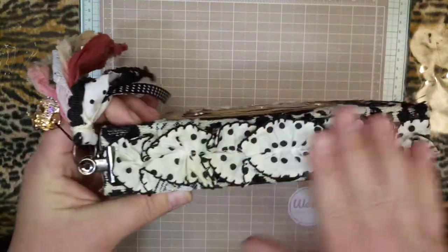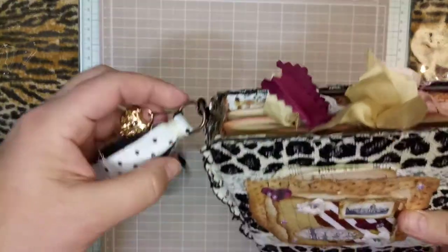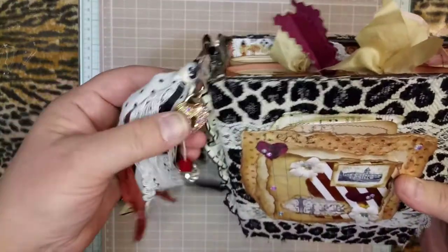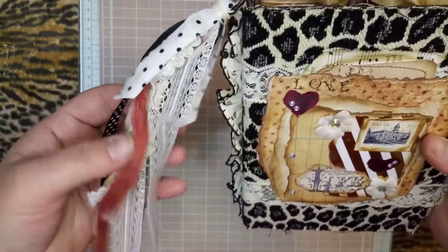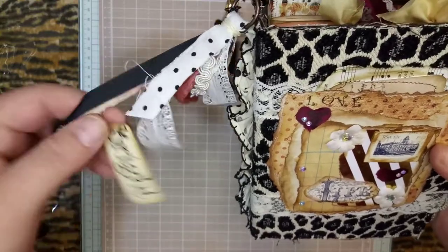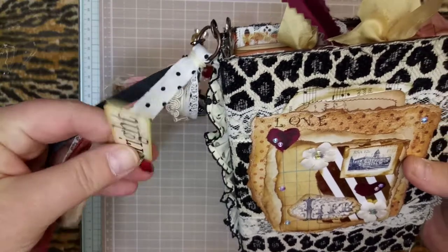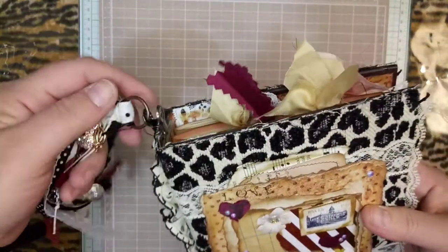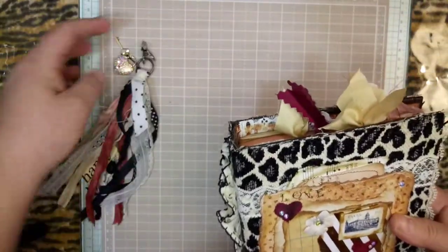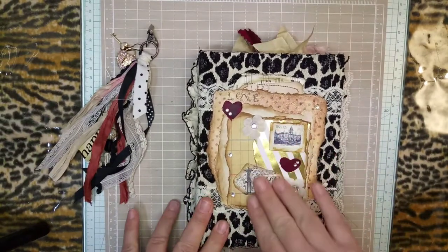I put it with some vintage ruffle on the spine. Here's the back — I have a beautiful tassel with a charm and some beads, some more vintage lace. Here's a little card tied on by the bulb pin and another little charm, and this is removable.